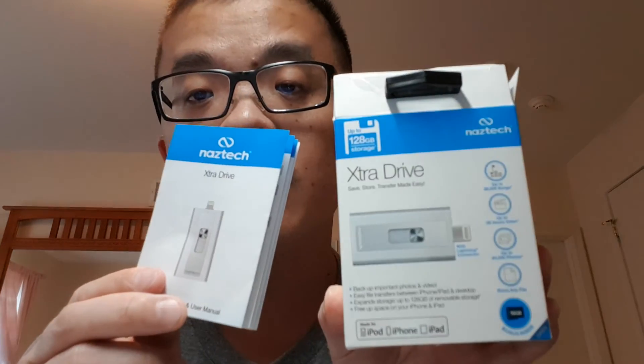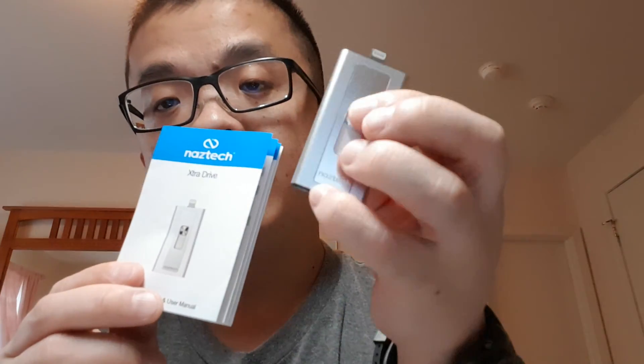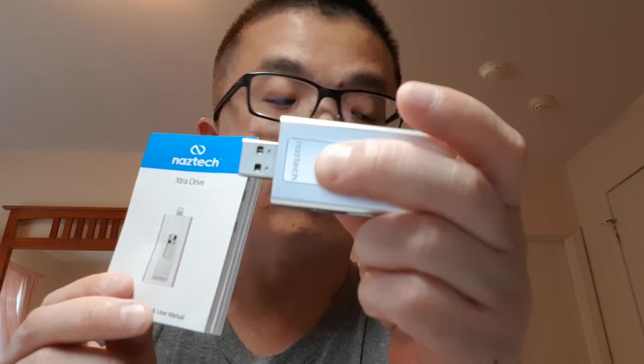I definitely recommend buying this if you have an iPhone, iPad, or iPod and want more memory space. Once again, this is a NAZTECH extra drive — it comes with the 16 gig memory card. If you push it down you can directly access it to your computer without having to plug your phone in, for your device, and then directly access it to your computer. Definitely worth the buy and I do recommend it.